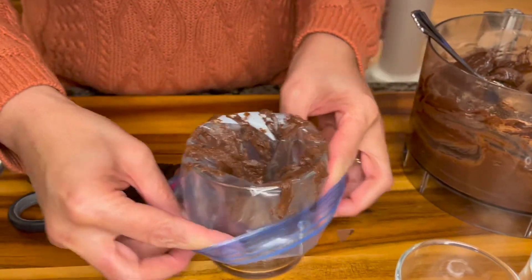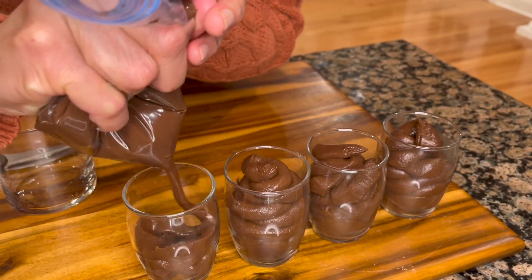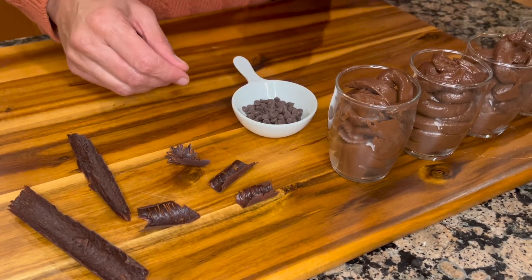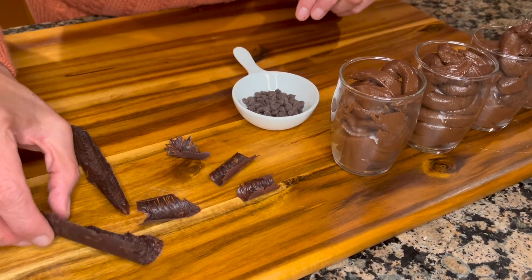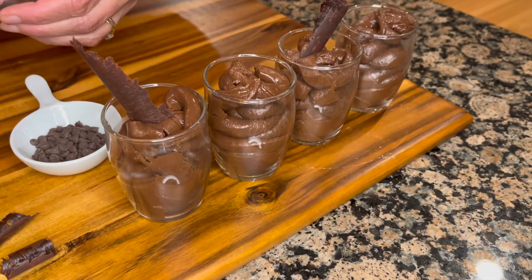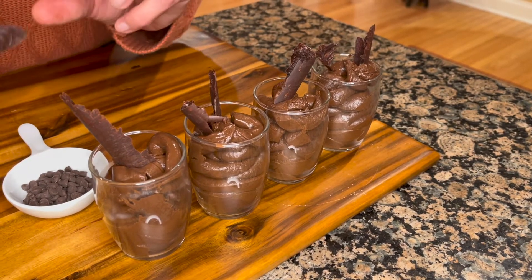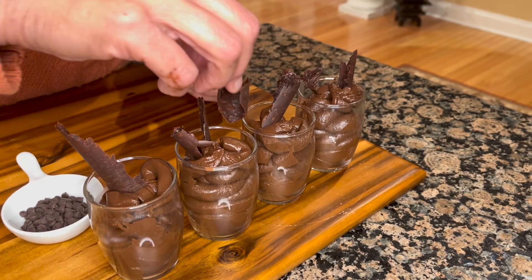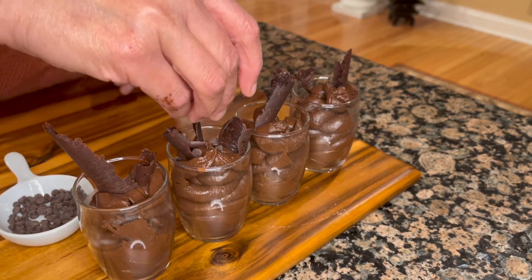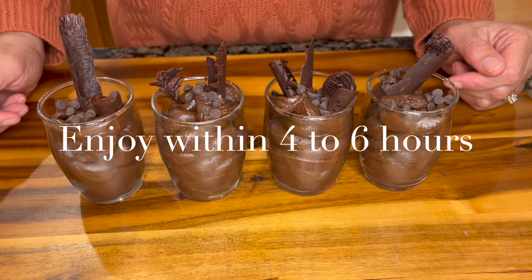I'm going to fill some more. To finish them off, I have some chocolate decorations — you can place a little chocolate heart here. You can even drop in some mini chocolate chips. There you have it — delicious and nutritious chocolate indulgence, our vegan chocolate mousse.